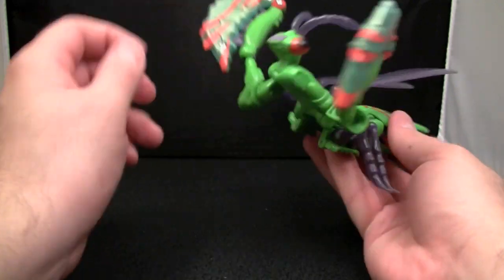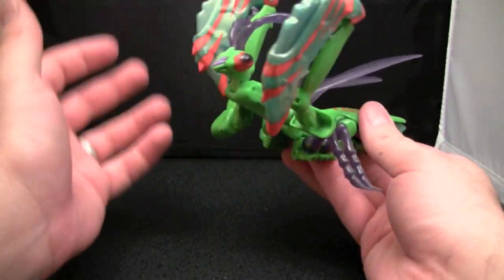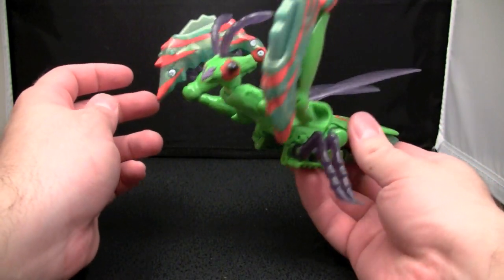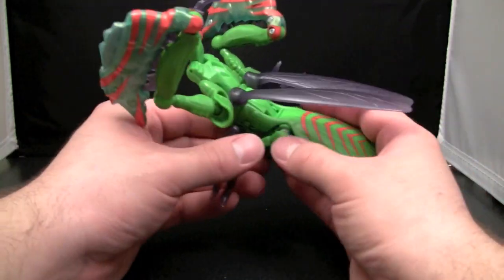So as you can see, he's kind of a mess in beast mode. His arms are so big it kind of takes away from the rest of the figure. Not only that, they don't stay up too well - they're kind of spindly. So let's go ahead and get him transformed.